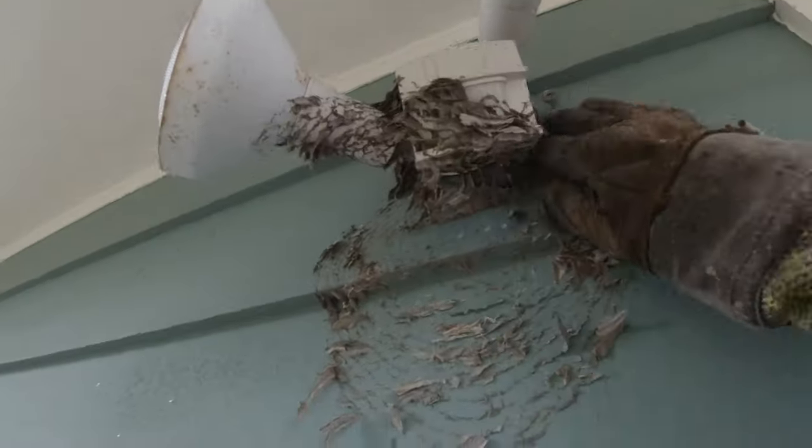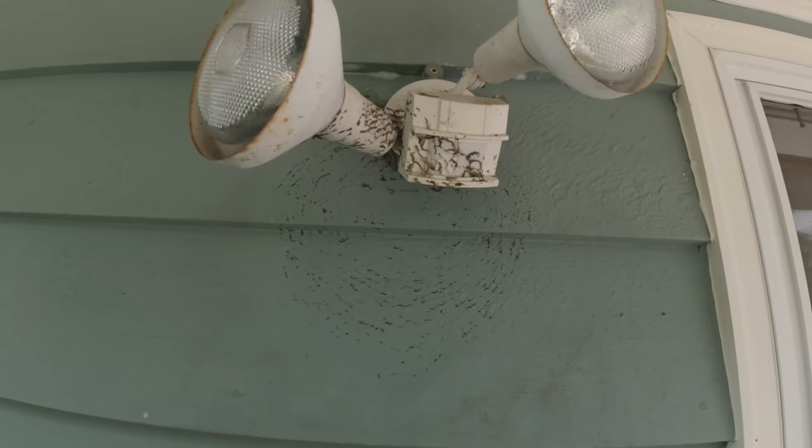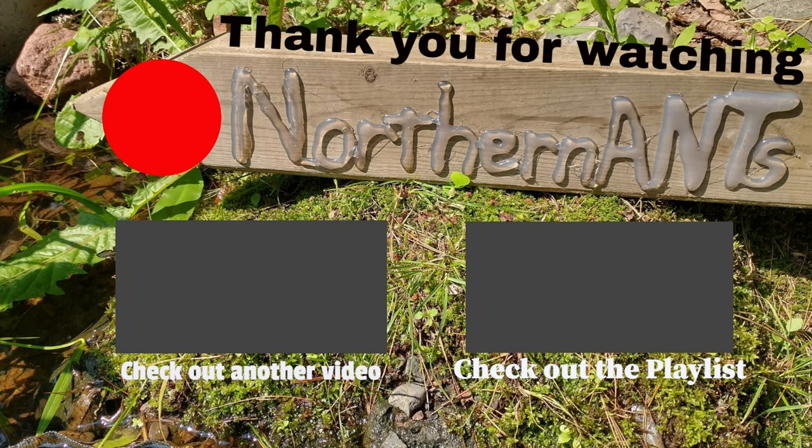I'm going to clean up the paper over there. Thank you so much for watching the video. If you enjoyed it, please remember to hit that subscribe button if you have not done so, and the bell icon so you know when the next video comes out.